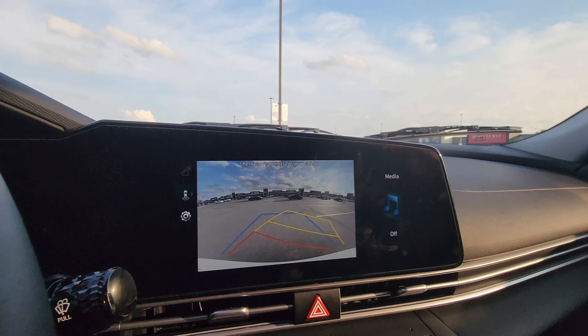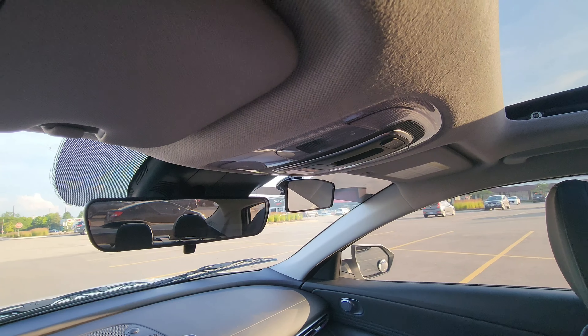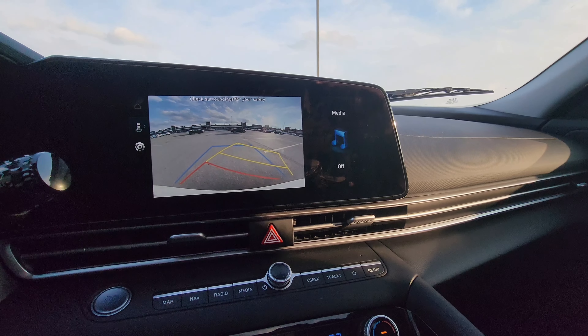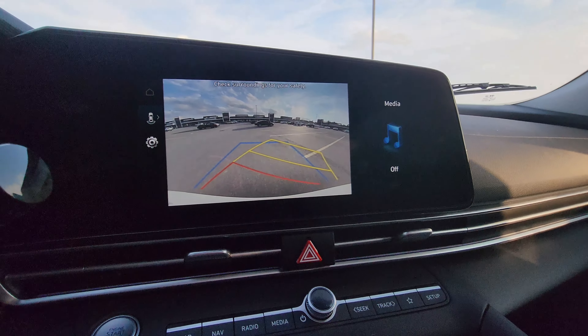When you're backing up, make sure you keep checking your surroundings and keep moving slowly. Check your rear view mirror as well, and check your left side blind spot. Keep moving slowly and keep checking your surroundings.